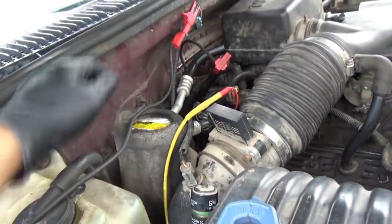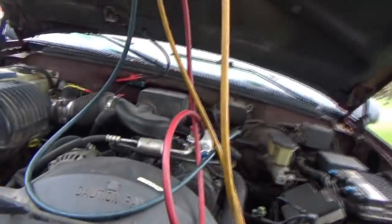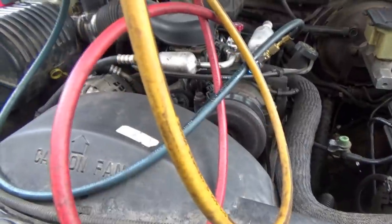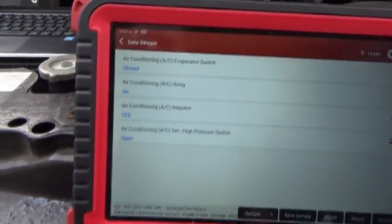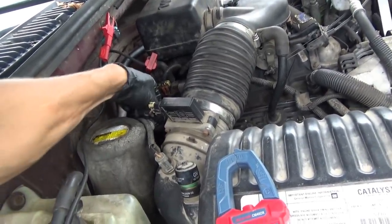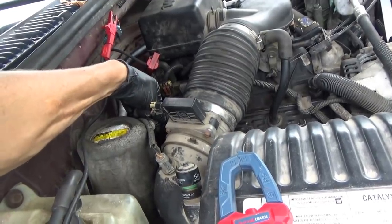It looks like it's going to need a new low pressure switch. Obviously, you could just jump the two pins, but then the AC will be on all the time — even if the pressure drops too low, that's not good for the system. So we actually need a part for this truck — pretty quick diagnosis. Some people were saying the compressor is leaking, but we have plenty of refrigerant, no issues there. It's just this switch causing the malfunction. I'm messing around with the switch, and I can actually make the AC compressor turn on by pushing it in and pulling it out — so is it a switch problem, or maybe a contact problem?